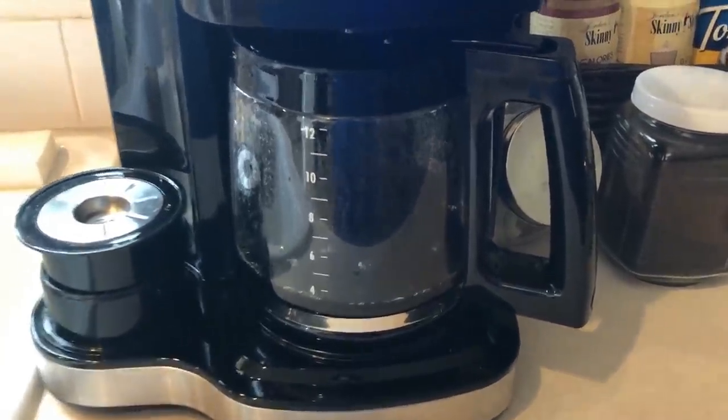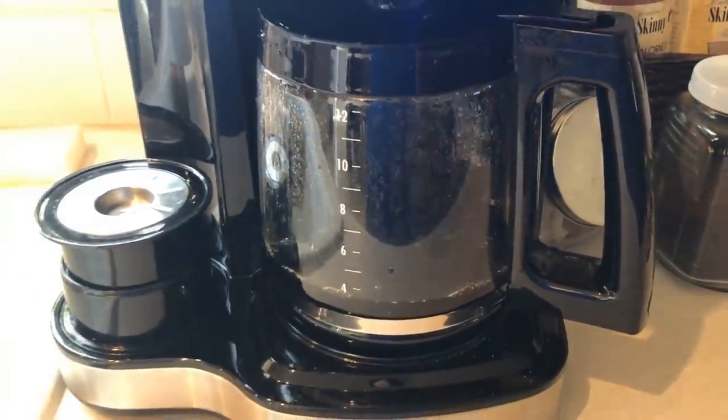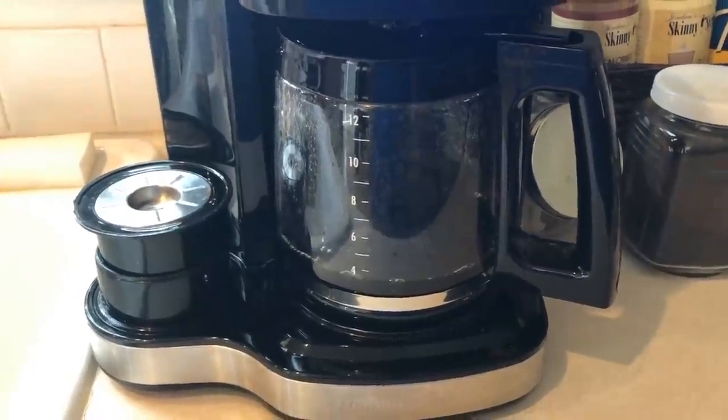Okay guys, so I'm getting ready to do some meal prep. First things first, coffee to fuel my meal prep.